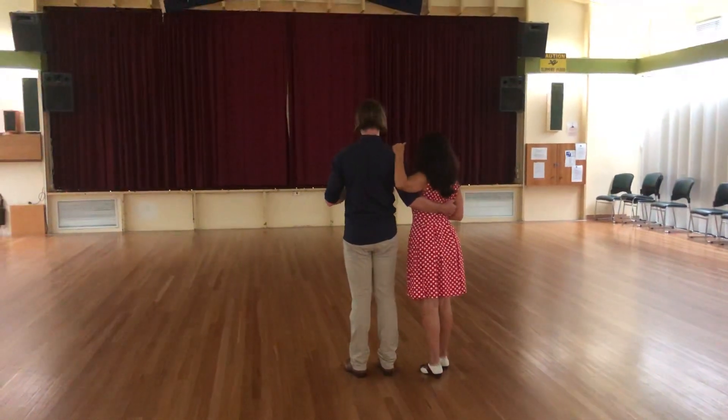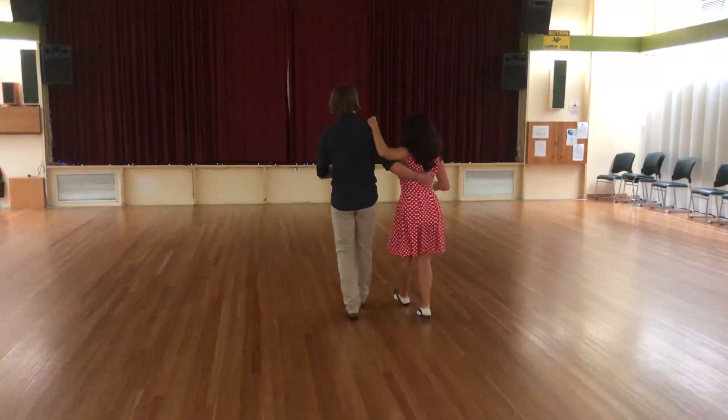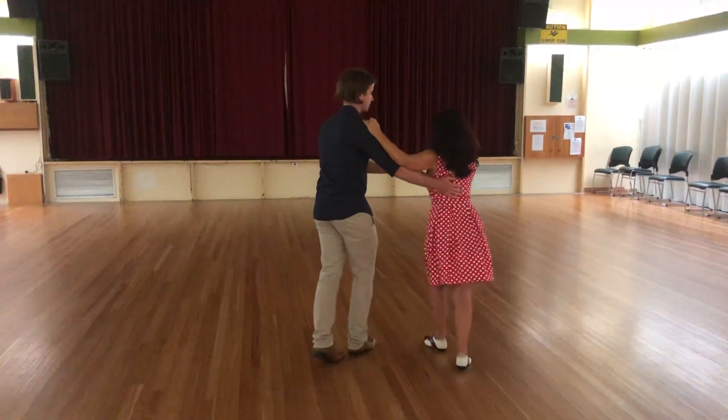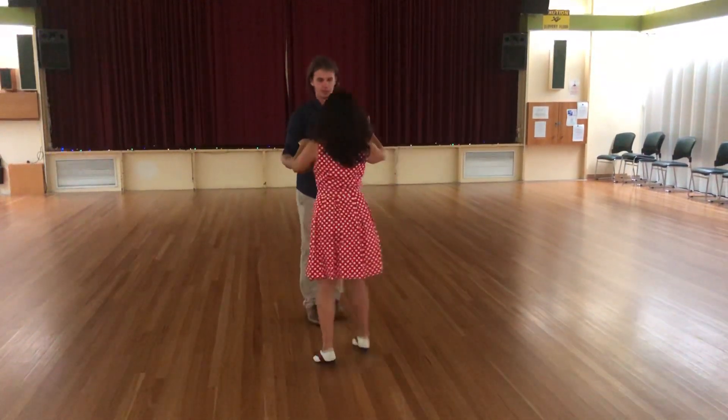So, my full routine is rock, step, triple, rock, step, triple, find the wrong turn, triple, rock, step, reverse, collect the hand.